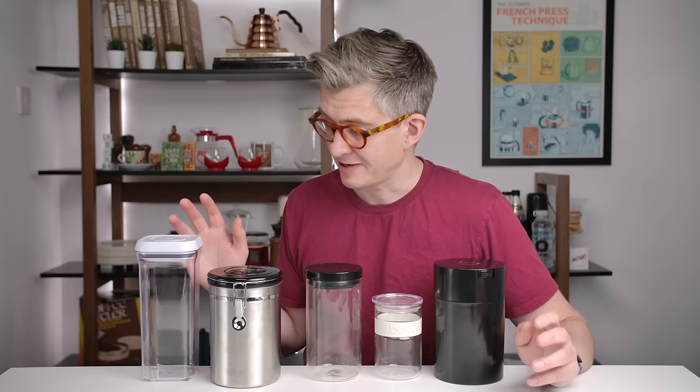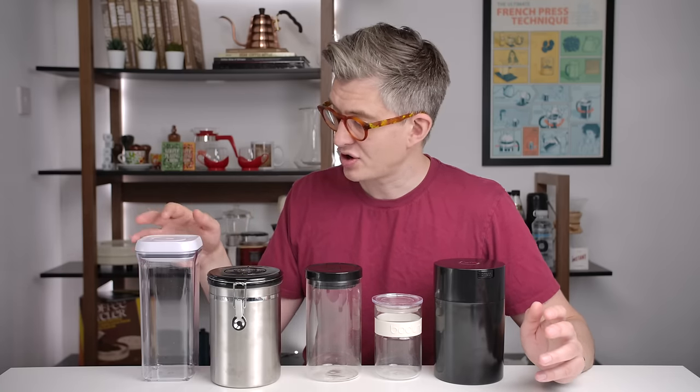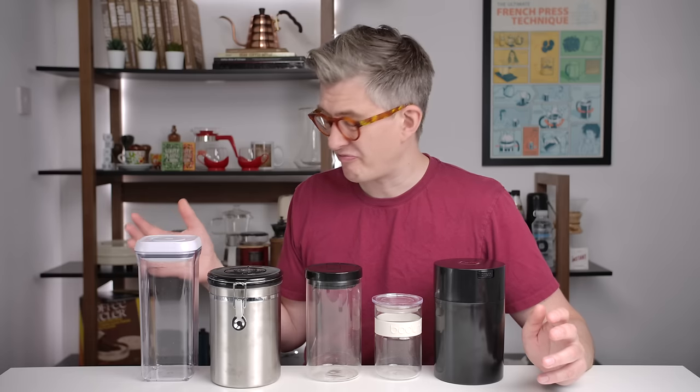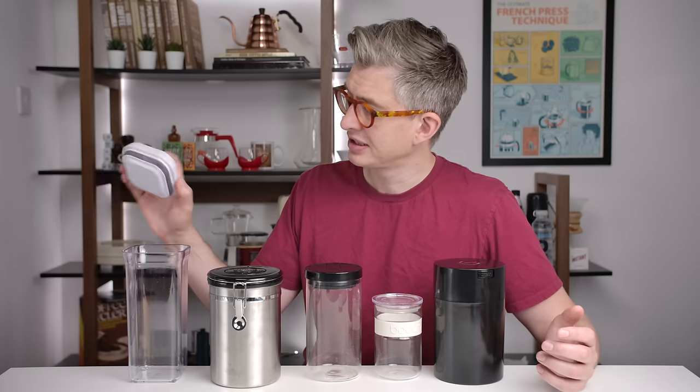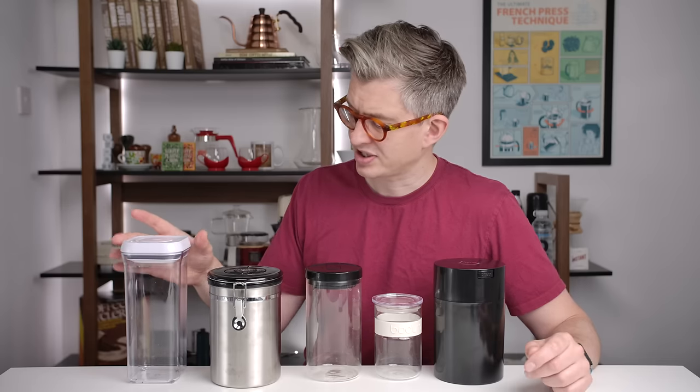Tasting the espresso wasn't particularly useful because you were assessing brew evenness rather than retained flavors, so I won't discuss espresso tasting data. To summarize, I'll break them down category by category. Starting with the airtight category — just the ones with a simple sealing solution. The OXO is pretty expensive, very big, and a slightly odd shape. The sealing method is just a simple button on top that when pressed, compresses the seal against the side walls. It works fine.